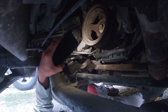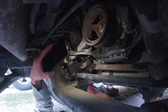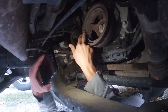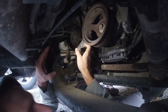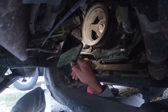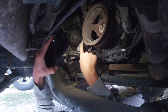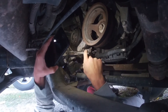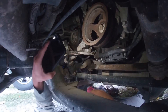There it is. I'm going to attempt to take this off without taking the main serpentine belt off — I think I can do it. The only reason you'd want to take the main serpentine belt off would be to change that belt, but I'm not going to do that. I think I can just loosen this up enough to get this belt off and out of the way so I can take this off.